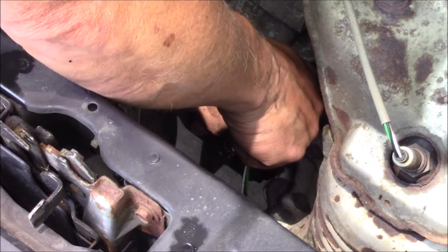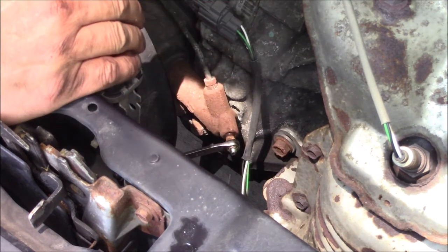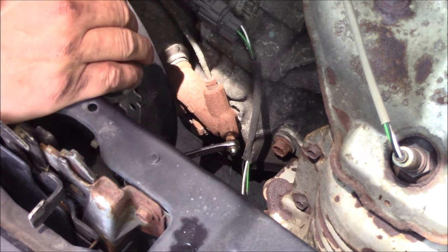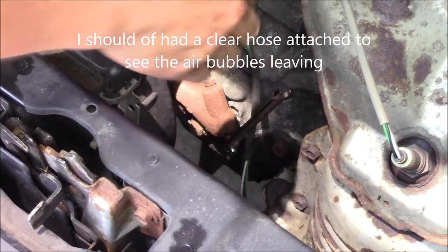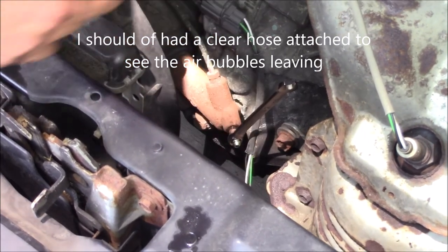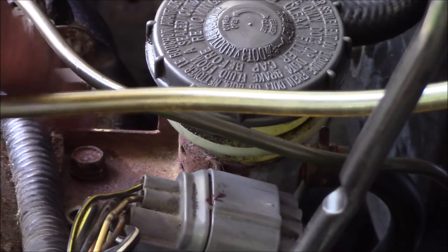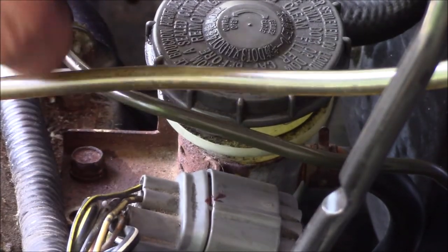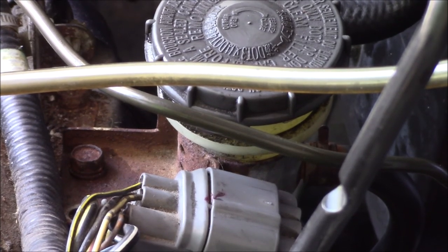We're going to crack the bleeder open with the pedal up. Have an assistant push the pedal down, then close that bleeder up, and let the pedal up. You'll do that repeatedly until it's shooting just brake fluid out of there with no air. Then we'll put our bolts back in for the reservoir and we're ready to take it for a ride.